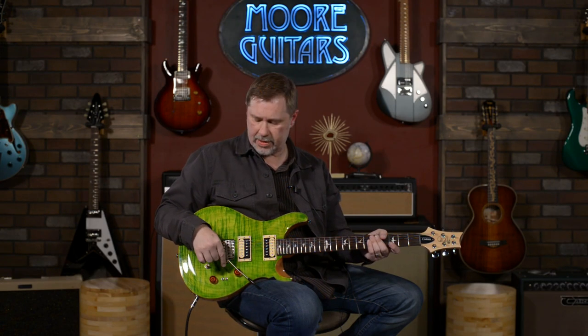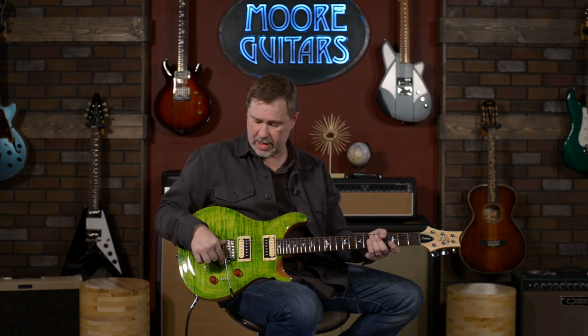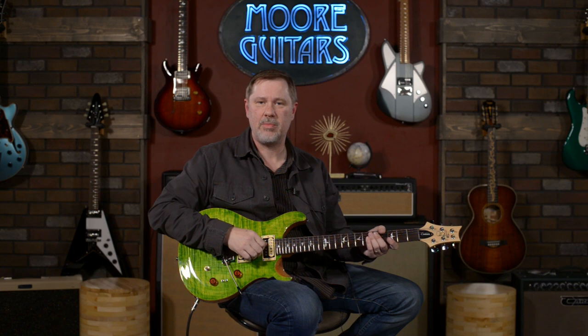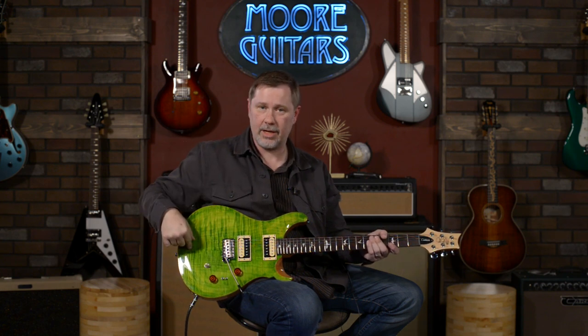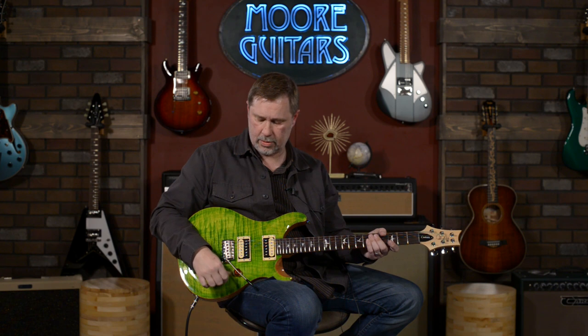We're at a point now where we're selling guitars right before or right after we shoot the demo, so I don't even know if they'll have it. Call down here or email at moreguitars.com and talk to any one of our fantastic sales people. This is the Paul Reed Smith SE 2021 Custom 24-08 in Trampas Verde with TCI pickups. My name is John, you can call me Smelly — thanks for watching and I'll see y'all soon.